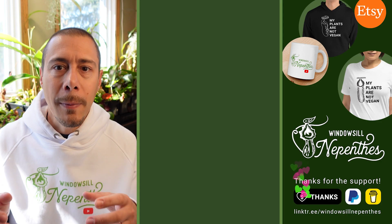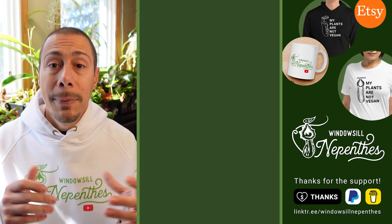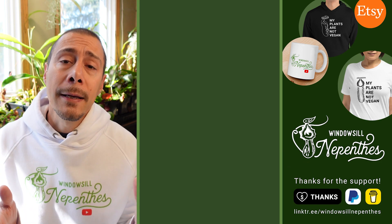If you want to know the pros and cons about cutting the basal or cutting the main stem, there is a video for you. Please like and subscribe — it's always helping. Until next time, happy growing.